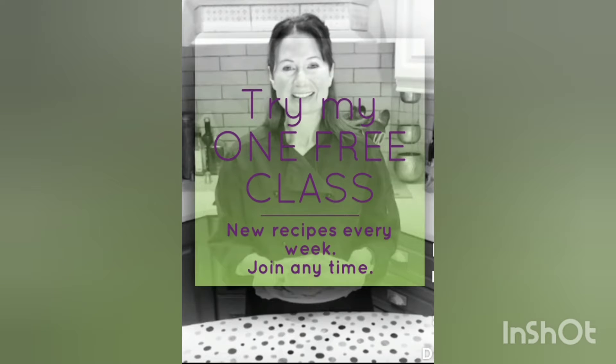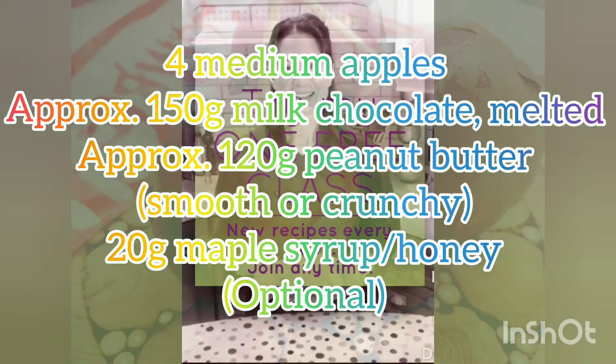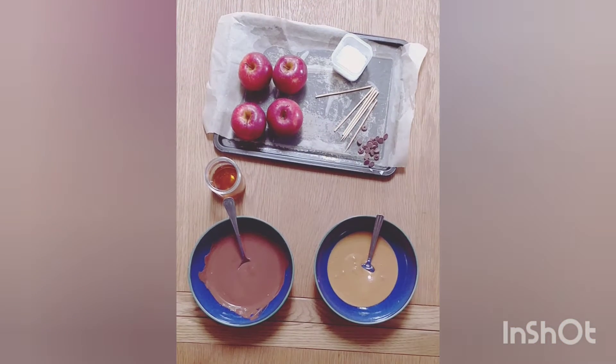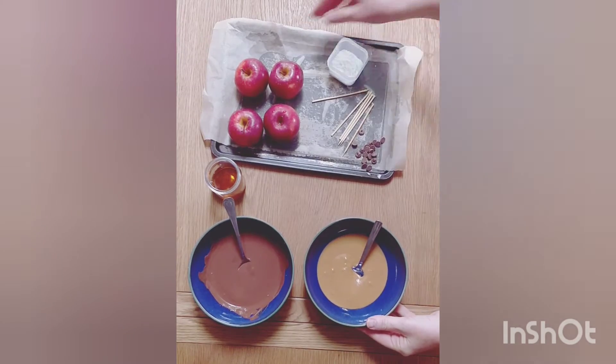This is Healthy Ever After and I am nutritionist and chef Fiona McEnroy, and today we are making Halloween dipped apples. Here are the ingredients: apples, chocolate and peanut butter — what a fantastic combination, and a healthy spin on the traditional candy apple. As well as the ingredients, you will need a tray covered in parchment paper and a number of short skewers.